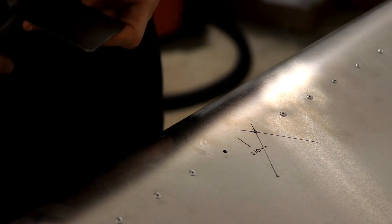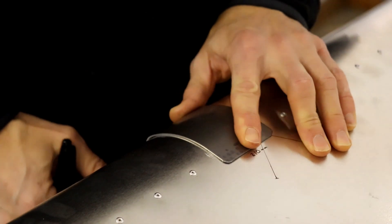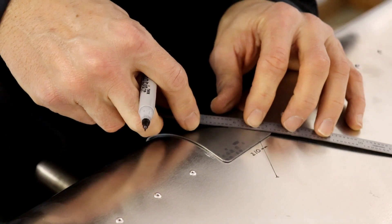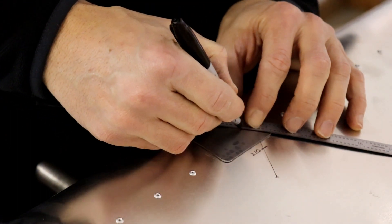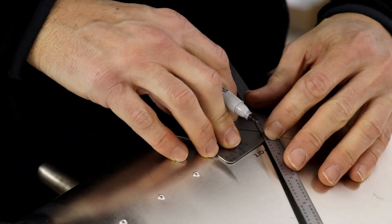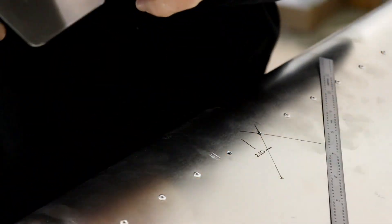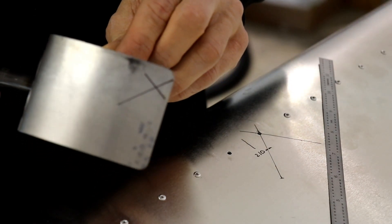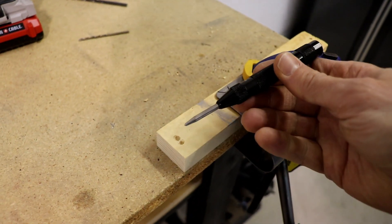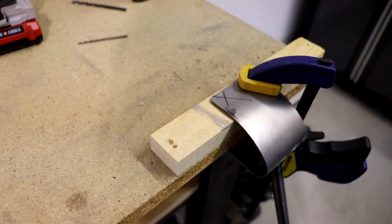The next step is to take your counterweight, put it up to the wing where you want it, and then basically redraw those two lines this time on top of the counterweight. Now where these two lines intersect, you have the first hole. I have this counterweight clamped to the table, and I'm going to use a center punch to make a mark exactly in the middle, then drill a number 30 hole.